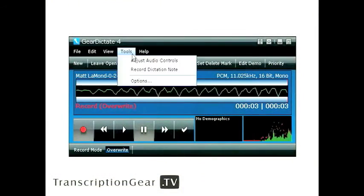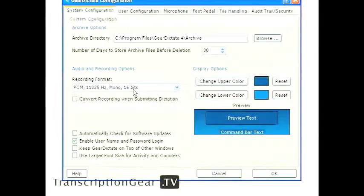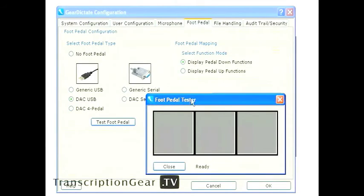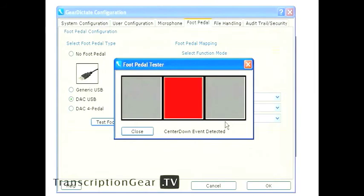Last but not least, the foot pedal testing utility. This allows you to test your foot pedal to see if it's a hardware or software related issue. Simply go to Tools, Options, go to the foot pedal tab, and from here you have options: generic USB, DAC USB, generic serial, DAC serial, or four function foot pedal. Simply click on Test Foot Pedal and it will pop up your foot pedal tester. When you press buttons on your foot control, it lights up red letting you know that your foot pedal is actually working. Hardware or software, everything seems to be working just fine.